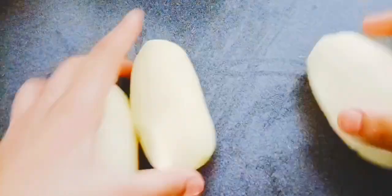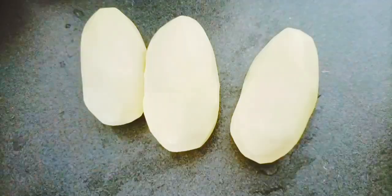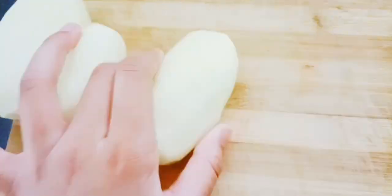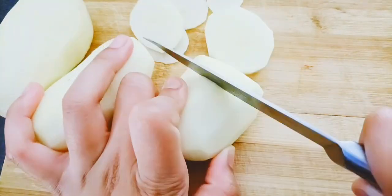Now peel three of the potatoes — I'm using two, but you guys can use more. Make sure to note that potatoes tend to be very, very greasy, so I'll also be putting them in water.